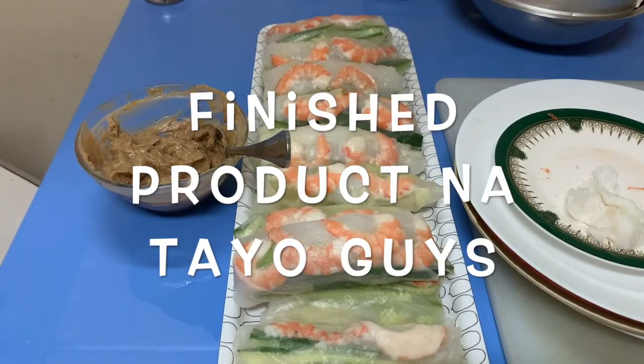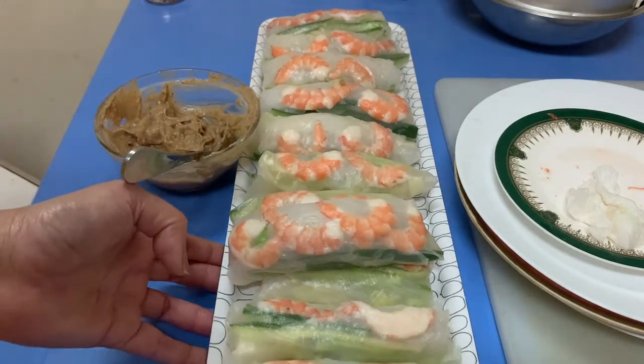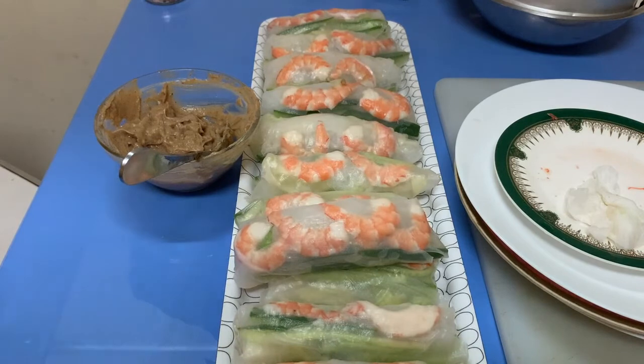There it is, guys — our Vietnamese roll. It's very easy to make. You just wrap it and boil, make the sauce and all of that. Thank you so much for watching. I'll put the ingredients in the description box. Thank you for watching, bye!